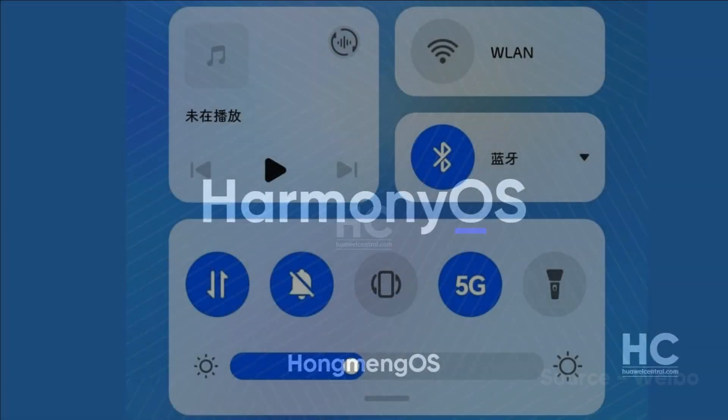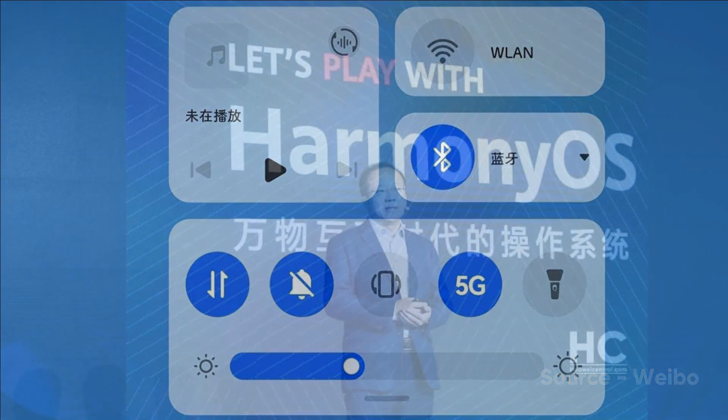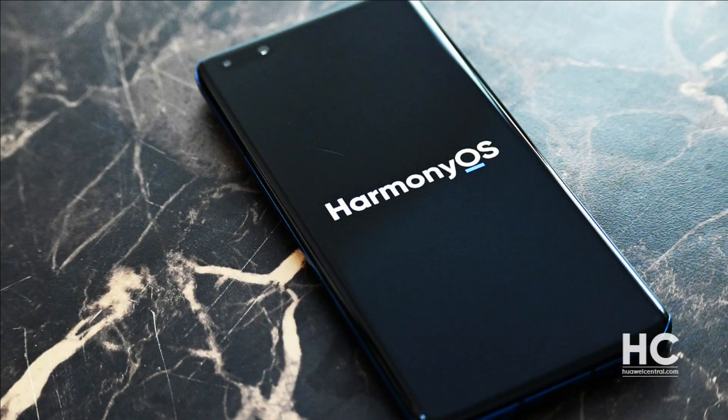Because of the new changes it brings in the user interface, these new additions are reflected in the quick settings, notification panel, settings menu, system animations, as well as other parts of the HarmonyOS software. Since it's our first look at the new improvements made to HarmonyOS, we thought you should know all the information on these new features that come with the latest beta version.